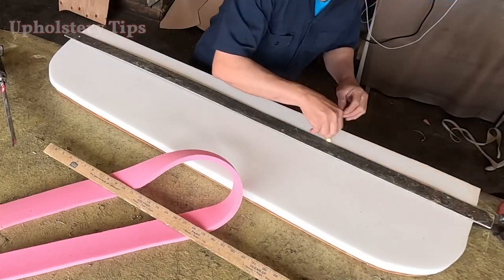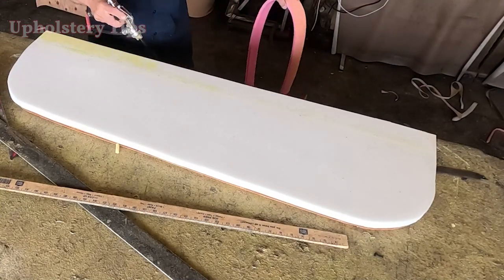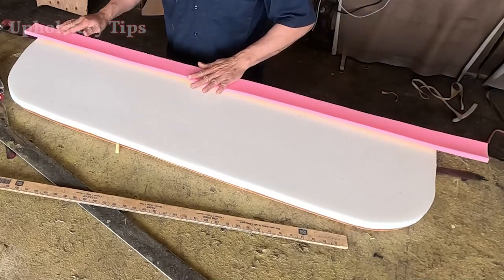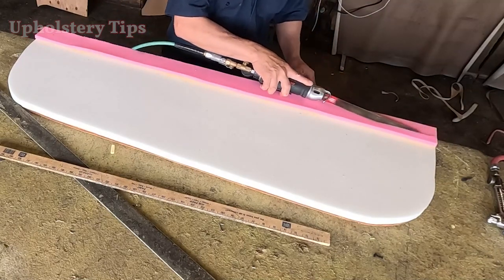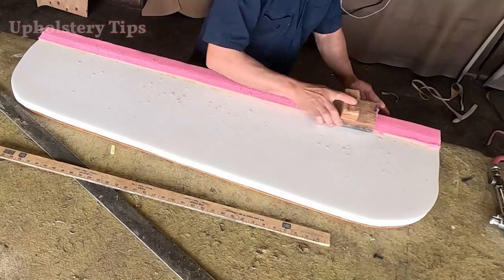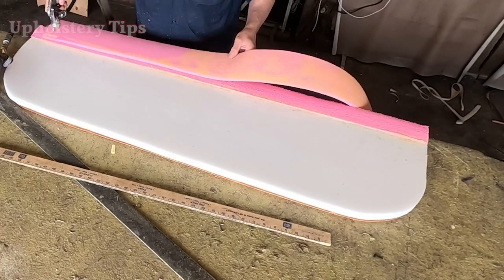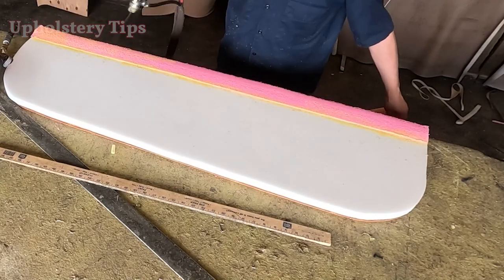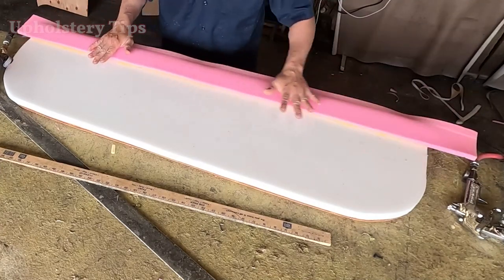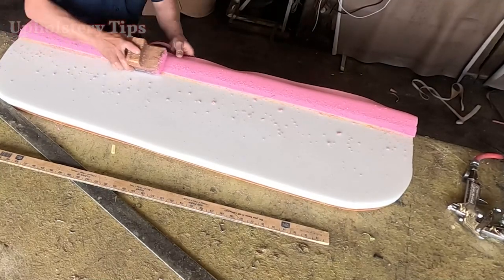I draw a line because I will make a bump right there. I cut a small piece of pink foam, half inch, and glue it into that area. Then I taper a little bit and sand a little bit. I have grinders especially for foam and wood but when it is small I prefer doing it by hand. I get another layer of half inch and put it on top to make that area a little bit higher — that way it is not flat.